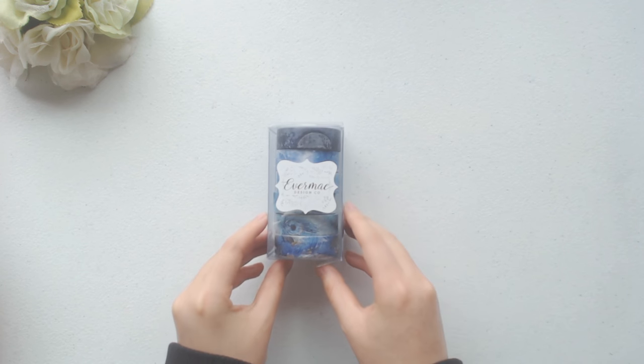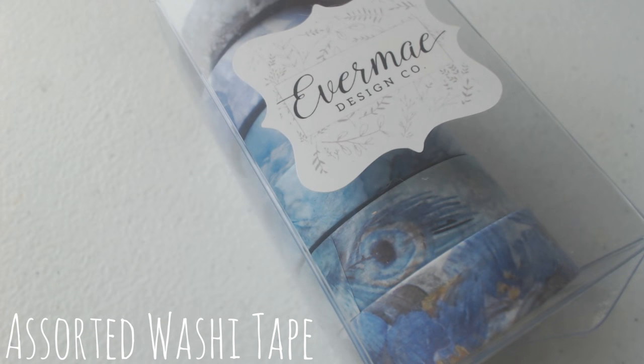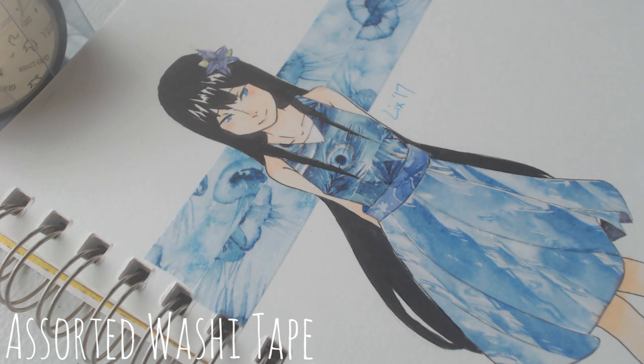Last but certainly not least, I got some more washi tape that came in a set. I should also mention that I finally got an exacto knife, so it's a lot easier to make art with washi tape than it was before. And here is an example of something that I made with the washi tape. It's quite time consuming, but I really like how this turned out, so I'll definitely be using it more in the future.